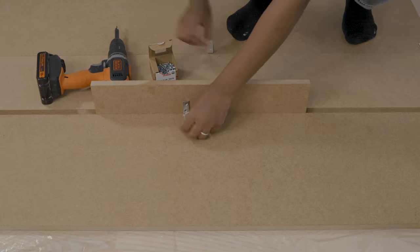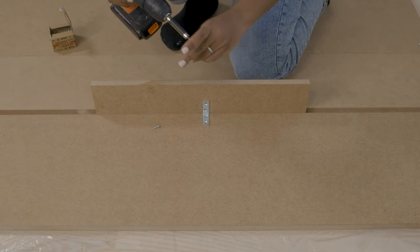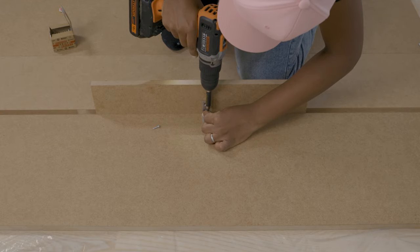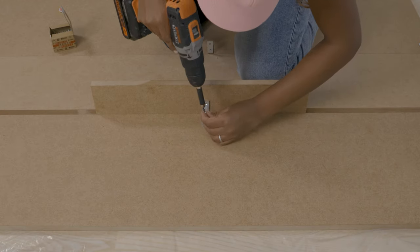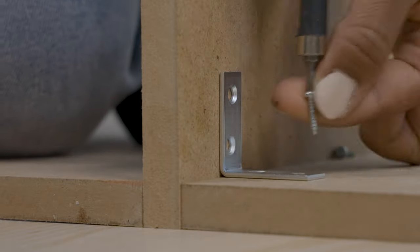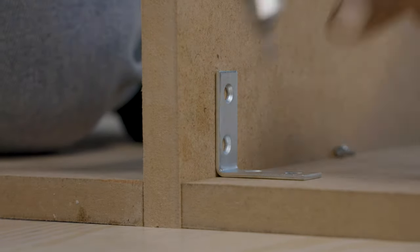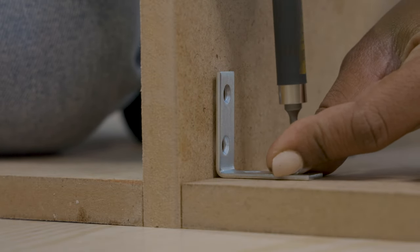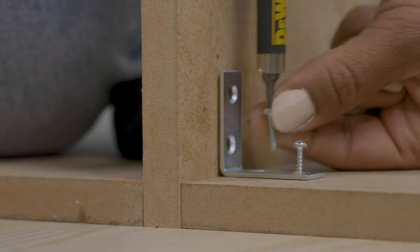That piece of MDF plate I just moved acts like a stabilizer. You can use anything — you don't necessarily have to use an MDF plate. You can just put it in between two plates and use it when you're attaching the angle connector. As you can see, the angle connector keeps moving, so putting that piece of wood in between the two plates helps when screwing in your angle connectors.